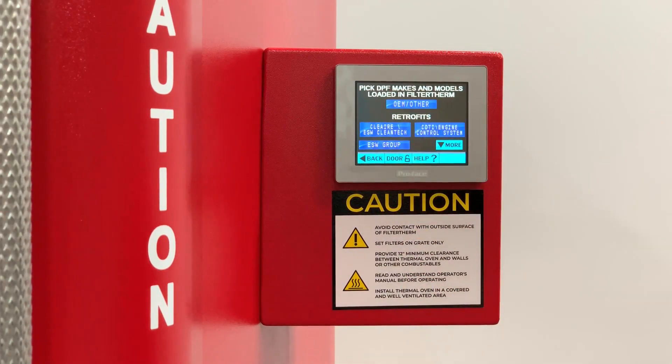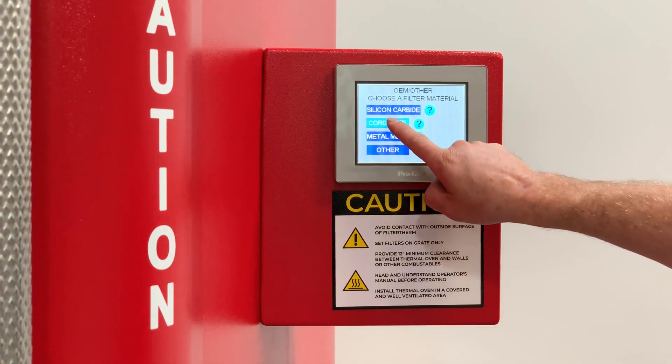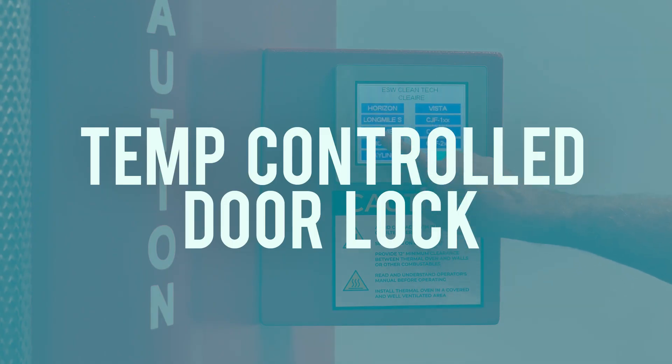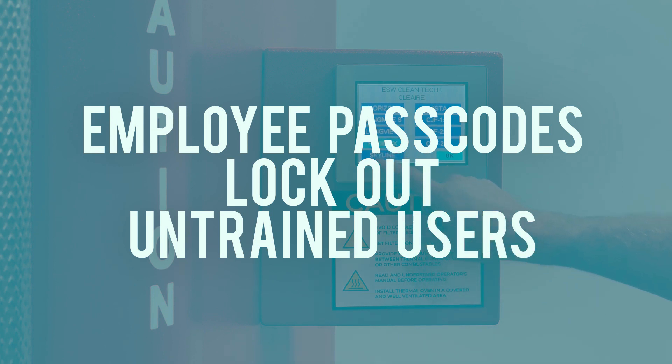The smart touchscreen takes the guesswork out of DPF cleaning with pre-programmed settings for OEM and aftermarket filters. It comes standard with settings like temp-controlled door locks, auto shutoff for over temp conditions, and employee passcodes to lock out untrained users.